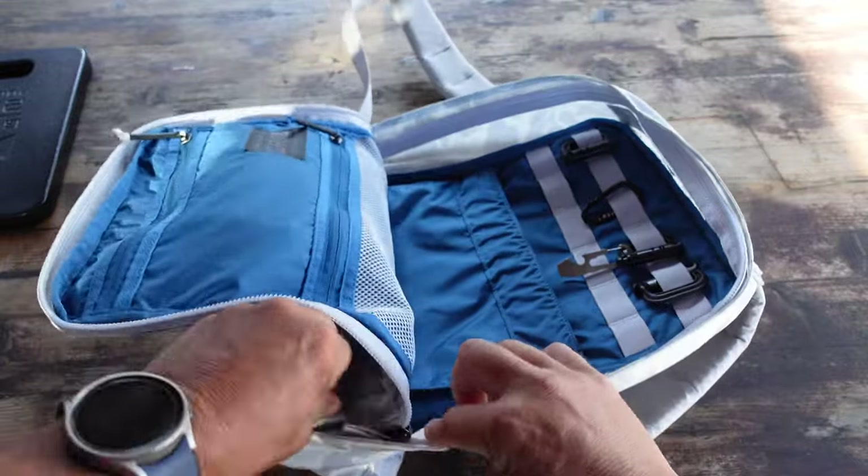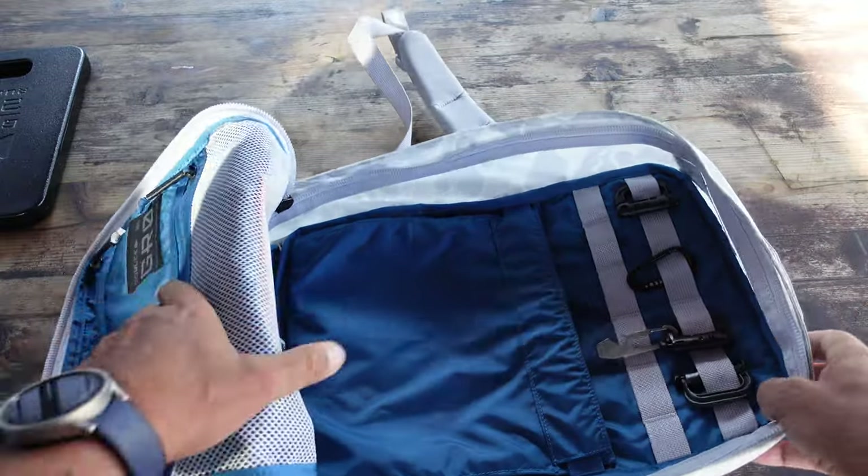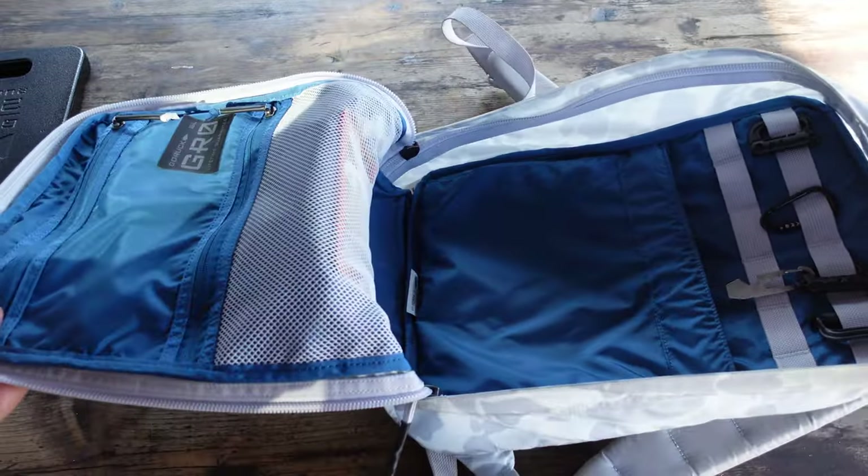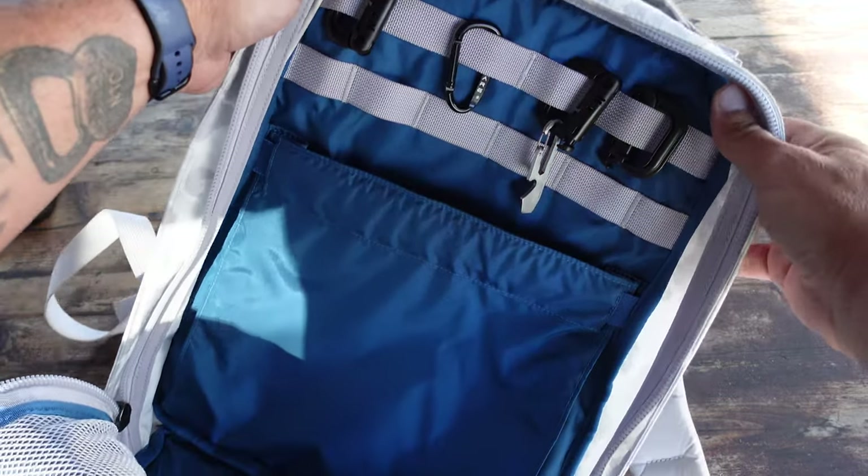It has laptop protection — my 13-inch MacBook fits in there even with the beefy case I have on it, with no problem. There is an external slant pocket which is ideal when traveling to keep passports, boarding passes, and phones easily accessible.